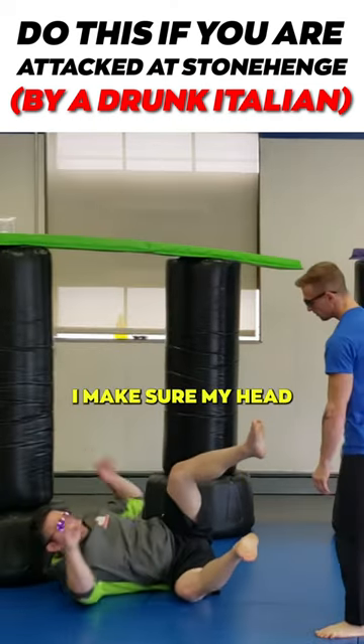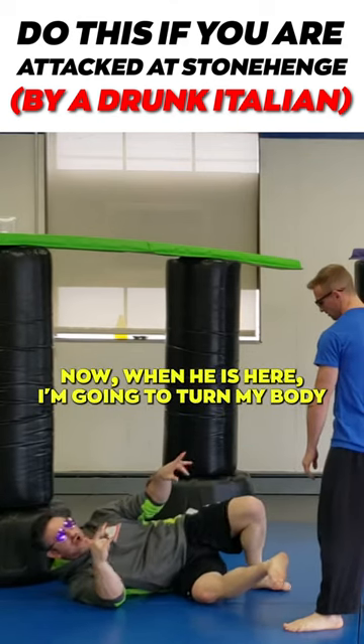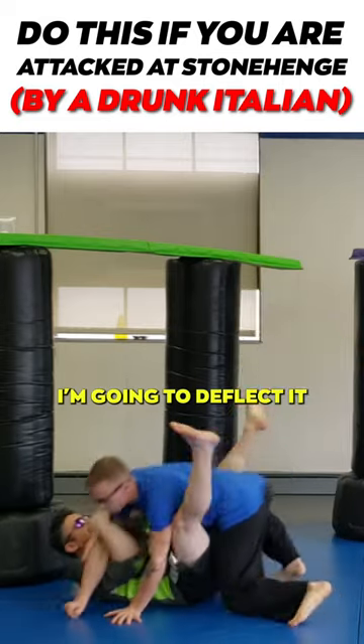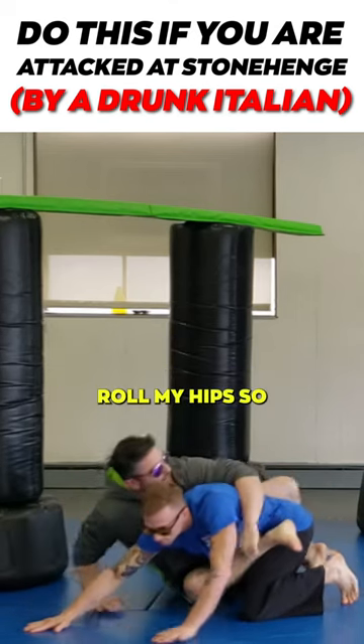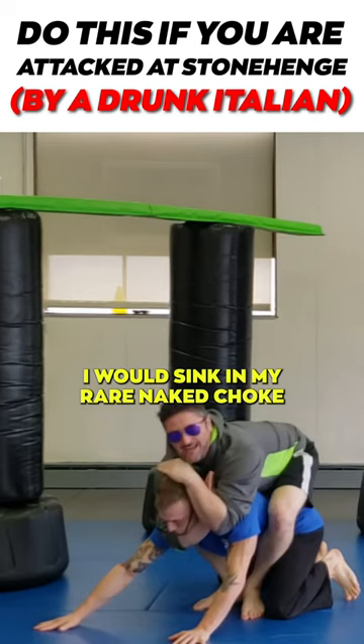So when I fall like this, I make sure my head doesn't bang against the age-old stone. When he is here, I'm going to turn my body. When he comes down to punch me, I'm going to deflect it and then put my legs around him. If this came to the side, I'll give you a quick tip — I'm going to roll my hips out, come to his back just like this, and sink in my rear naked choke.